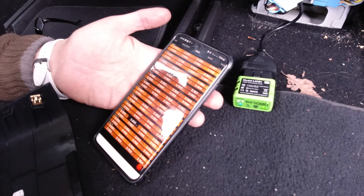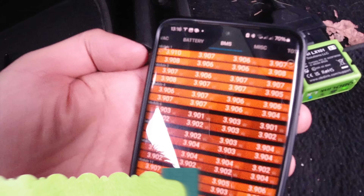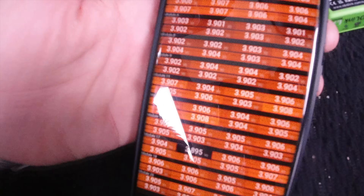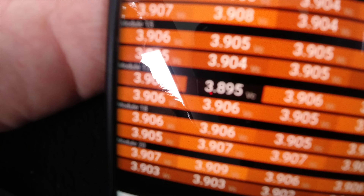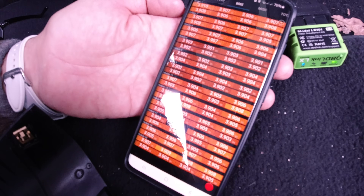We've plugged it in and this is the most important bit — the BMS. In the brightest colour it shows the highest voltage of the cells and in black it shows the lowest. The highest is 3.910V, at the top left-hand corner, and the lowest is 3.895V. It's not a massive difference, but there has been some degradation, which is expected.